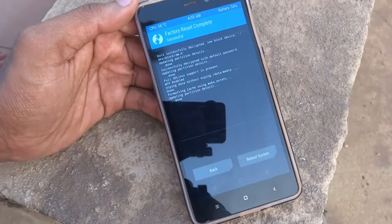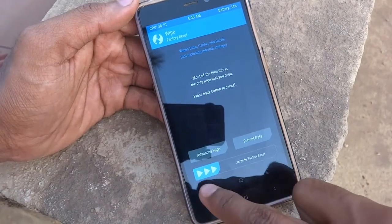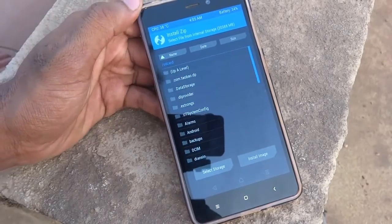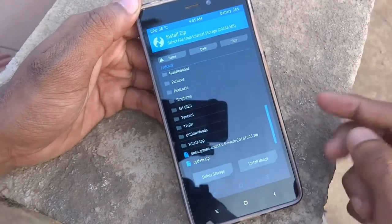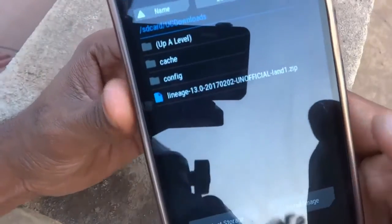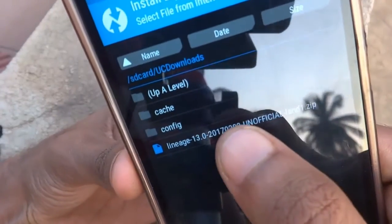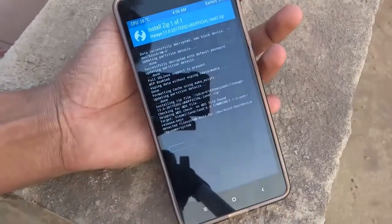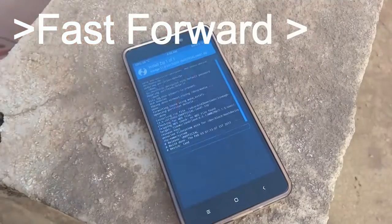In TWRP, tap Wipe and swipe to confirm. Go back, then press Install and navigate to the downloaded ROM file. Tap on it and swipe to the right to flash it. This will take a few minutes to flash, so please be patient.